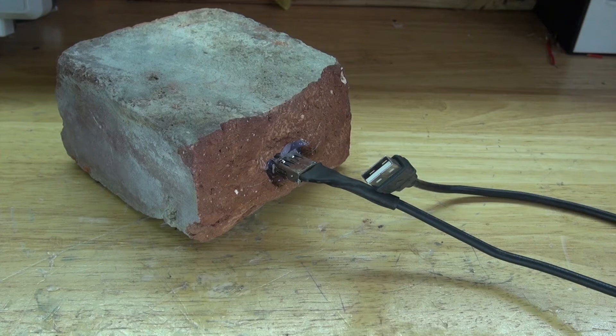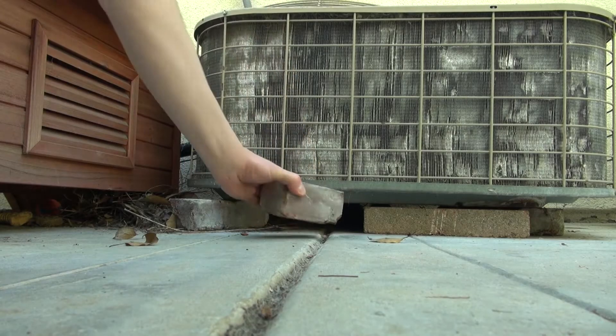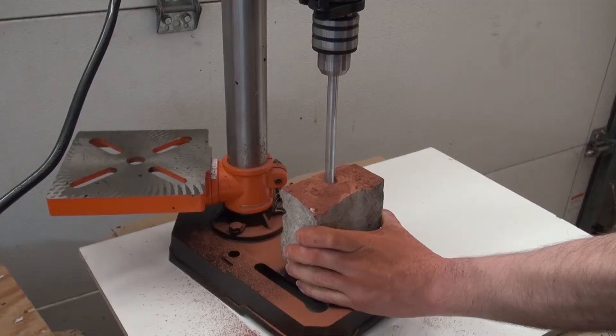Hello and welcome back to SciTiTech. In this video I'm going to show you how to make a secret USB flash drive brick that can be very useful to hide secret information. Let's get started.